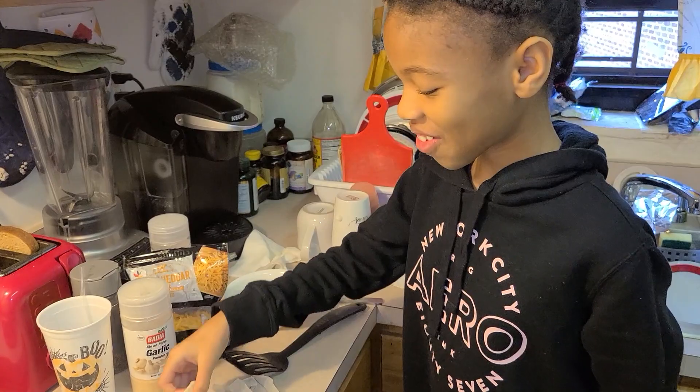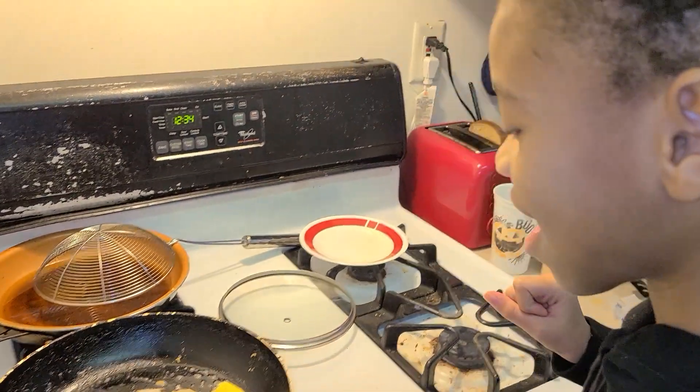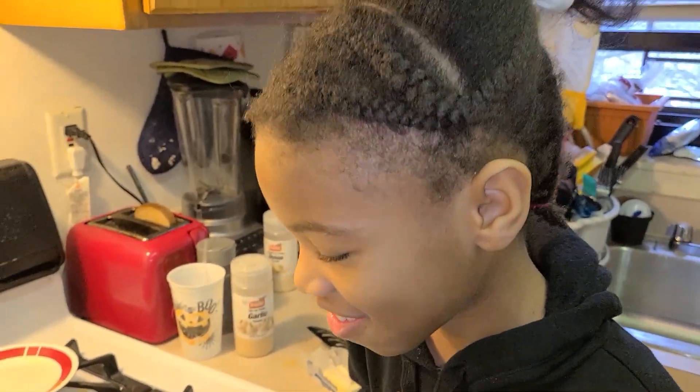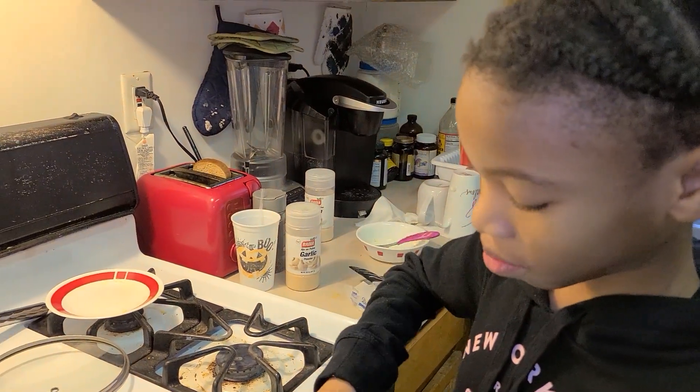Now I'm going to add this cheese, because you can never have too much cheese. Wait — so you're saying you're having two cheeses? Yeah, okay. Two cheese girl!